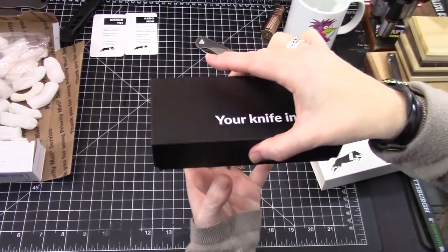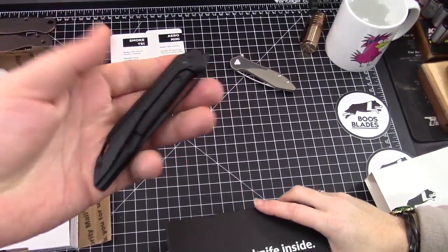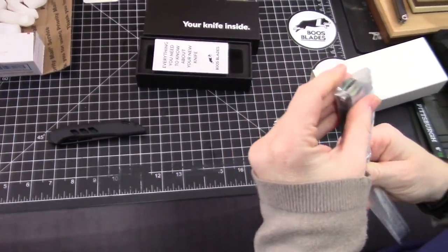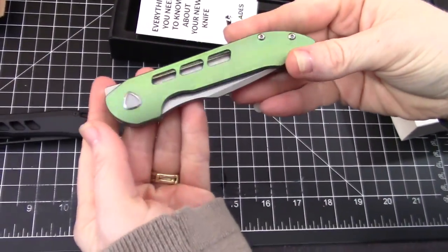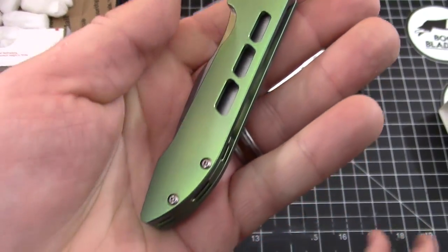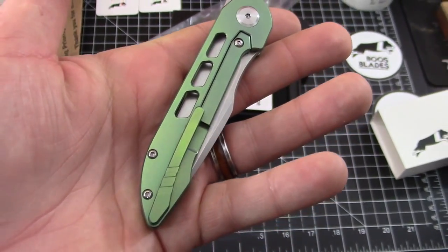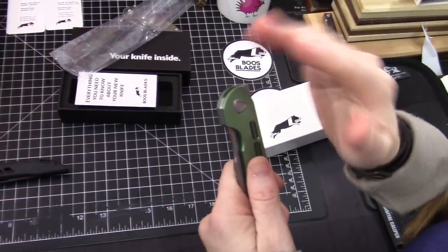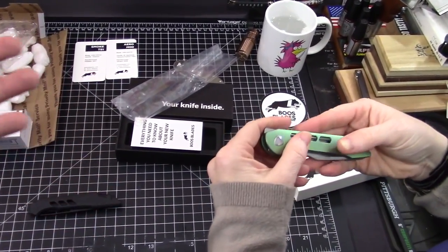A couple things about this knife — I'm not sure what it is compared to this one, I'm guessing it's going to be bigger than the Smoke. We ended up going with the green. We chose the amethyst to start with, but Will said the amethyst came out a little bit different color-wise and gave us the option to switch, so we went with the green because we saw it on Instagram and it looked awesome. The amethyst was kind of just a titanium-looking color — the purple was lacking purple.